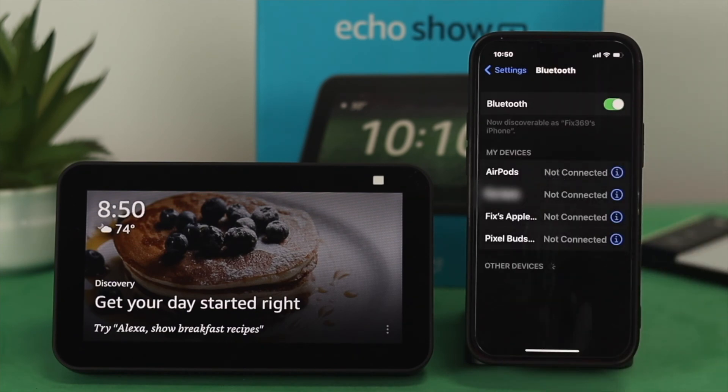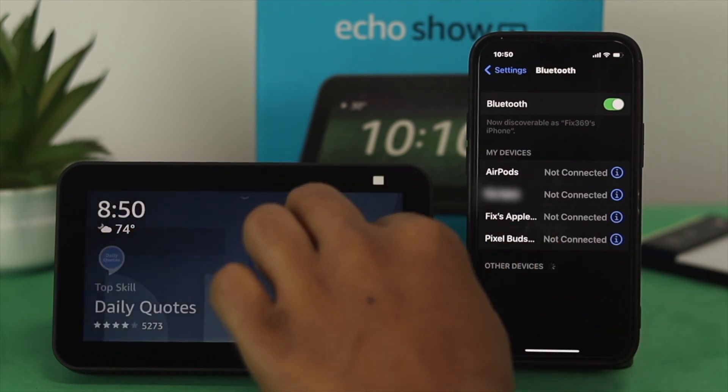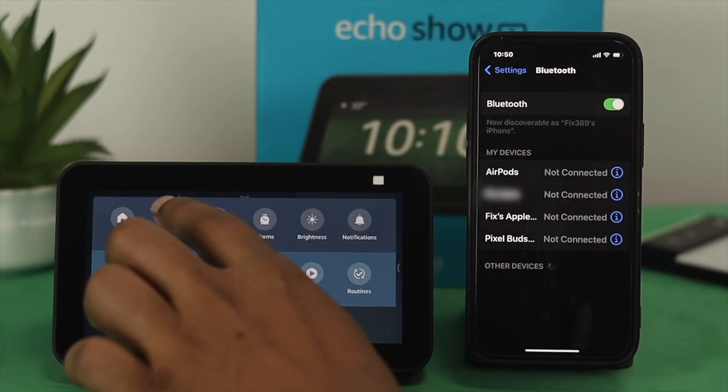Right after that, you have to do work on your Amazon Echo Show. For that, all you can do is just swipe down from the top and then tap on Settings.